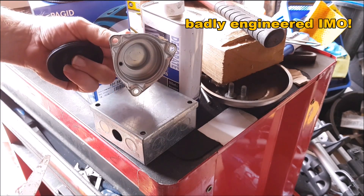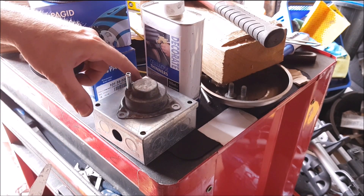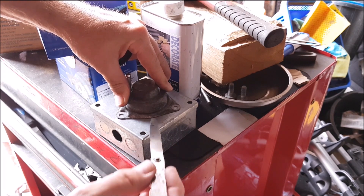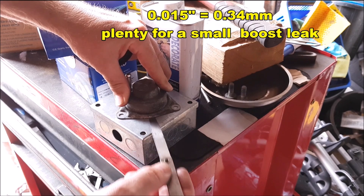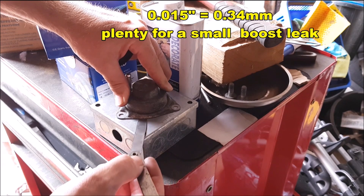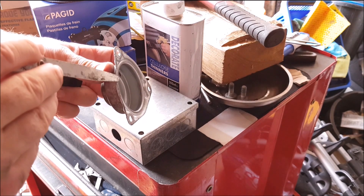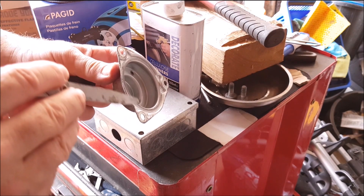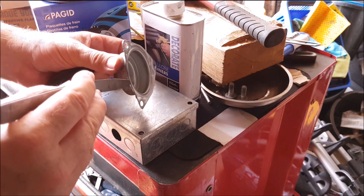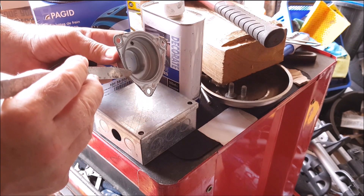The outer ridge of the diaphragm seals into the shaped periphery of the valve casing. Another major cause of boost leak is distortion of this pressing. If you put it on a flat metal surface, you'll see that I can push a 15 thou — which is approximately a third of a millimetre — feeler gauge under this centre portion between the fixings. That contributes to the diaphragm between the fixings not being pressed down sufficiently to hold the boost pressure back, and you can get very small boost leaks in the order of 2 or 3 psi in some cases.